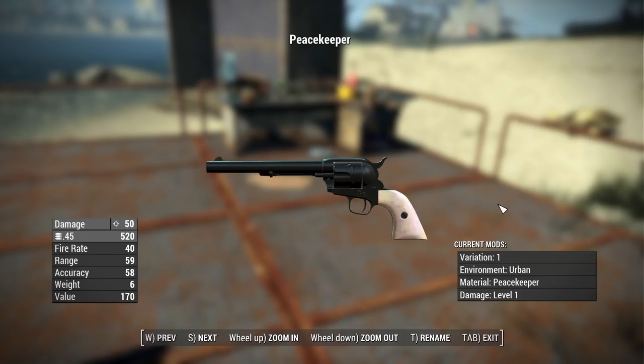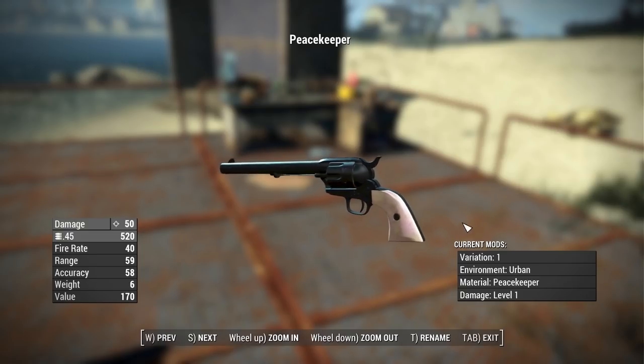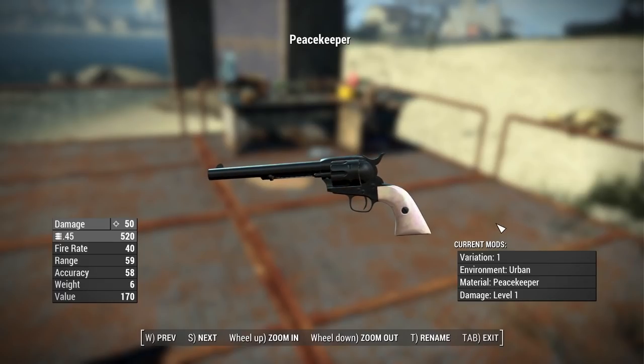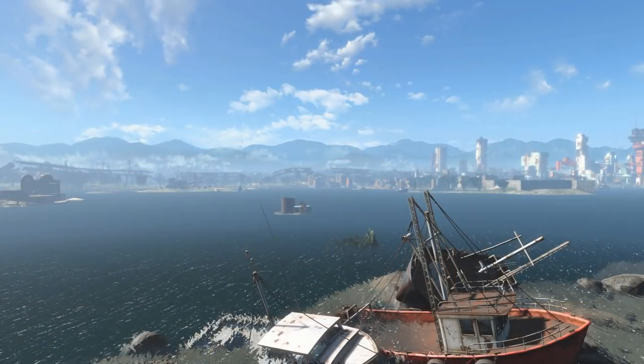For starters, let's talk about the stats. This thing has a base damage of 50, shoots .45 caliber rounds by default, has a fire rate of 40, a range of 59, an accuracy of 58, a weight of 6 pounds, and a value of 170 caps. As you can see, this is a mighty fine looking revolver — pretty standard in looks, but trust me, in function it's going to be pretty wild.